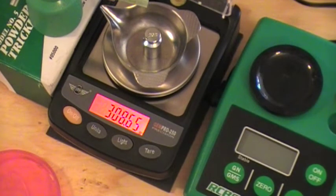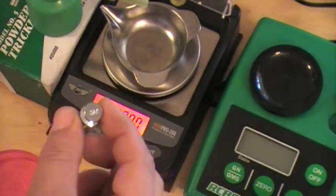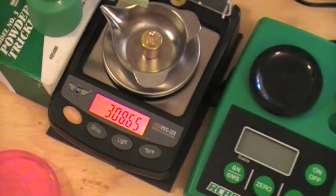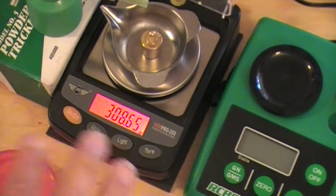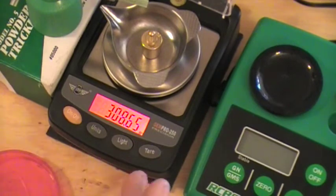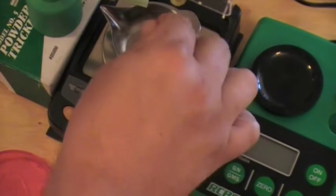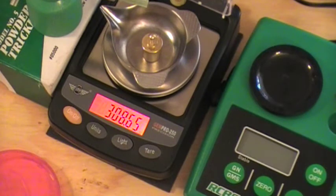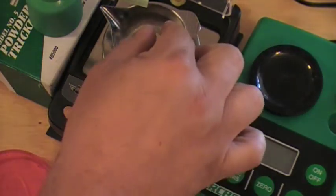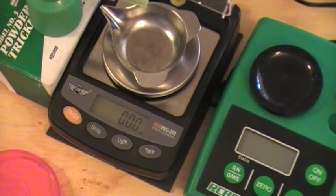There we go — 308.65. That's the 20-gram weight the scale came with, and this is the one from the RCBS RangeMaster 750 — same thing, 308.65. So what I do is after every five charges, once my dish is empty, I grab the 20-gram weight and drop it in. If it gives me 308.65, I know my scale is still calibrated and I don't need to recalibrate. When I take it off it should zero out again.